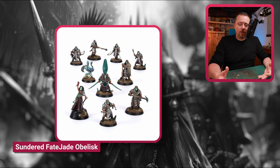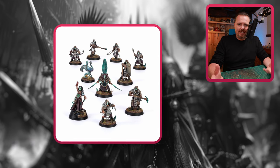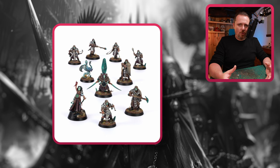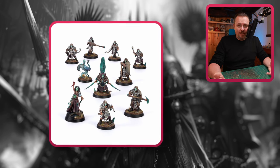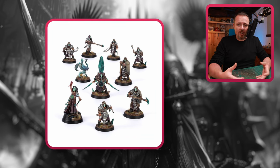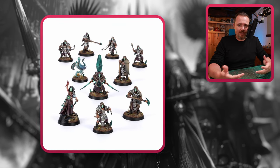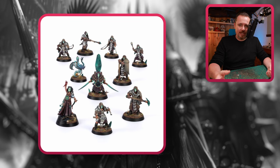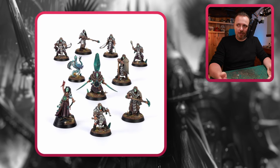Then you have the Jade Obelisk. I don't know why this is seen as the Slaanesh Warcry warband — they come bundled with the Age of Sigmar Hedonites of Slaanesh army. I don't see it — I don't see enough Slaanesh influence here. The Jade Mask — I just don't get it. But I want to have it mentioned; they're supposed to be part of the Hedonites of Slaanesh in Age of Sigmar.